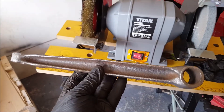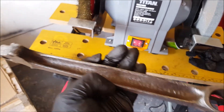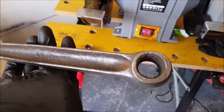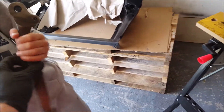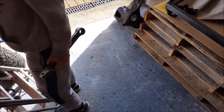About 15 minutes later and you can see all the rust is gone. It's down to bare metal, so all we're going to stick on now is the Acid Etch Primer.